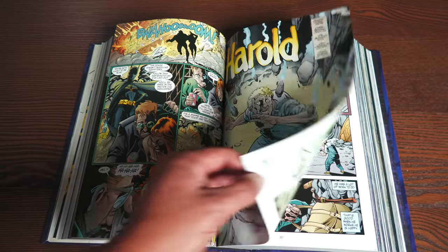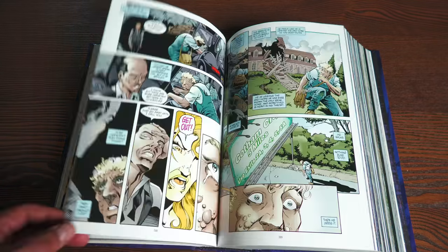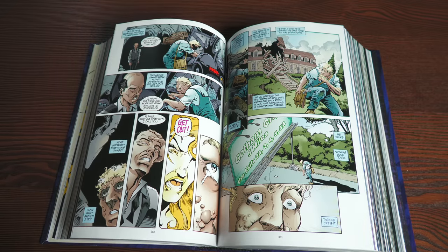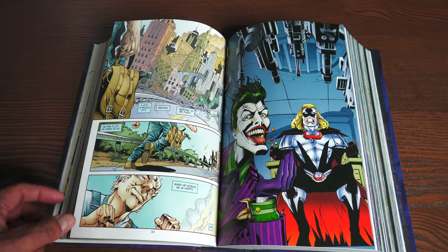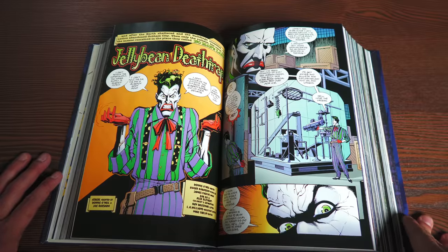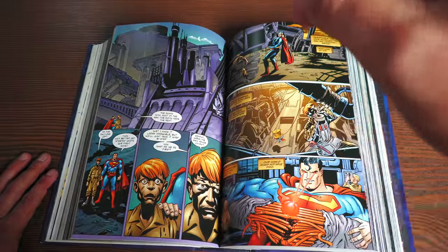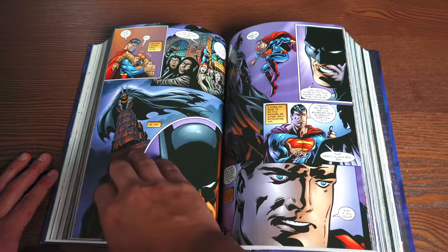The Harold story is so good — Harold's the guy that builds things for Batman and he's been missing for a while. It's a short little story where he sees the entirety of Gotham City destroyed and his job is to fix it and put things back together again. I love the idea of Gotham turning into a no man's land.